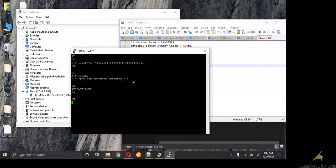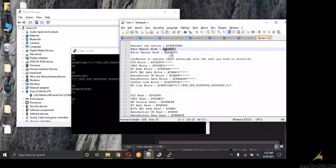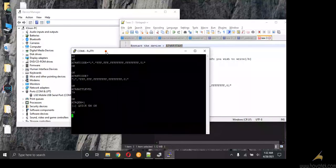Now once you are done with all this, to exit manual mode — which is the blue screen — you have to send this exit command. Right-click and Enter. You should get something like OK, which is a good sign. Then lastly you need to restart your device to boot into the normal home screen. Right-click and Enter.